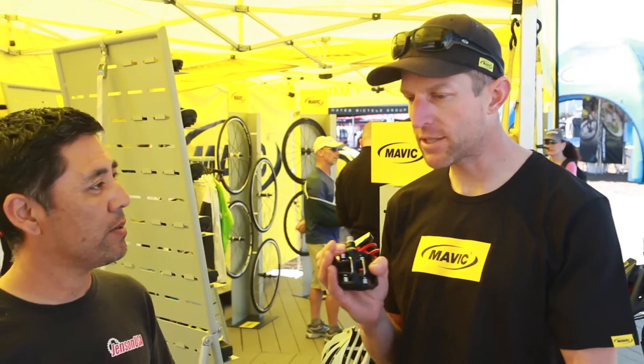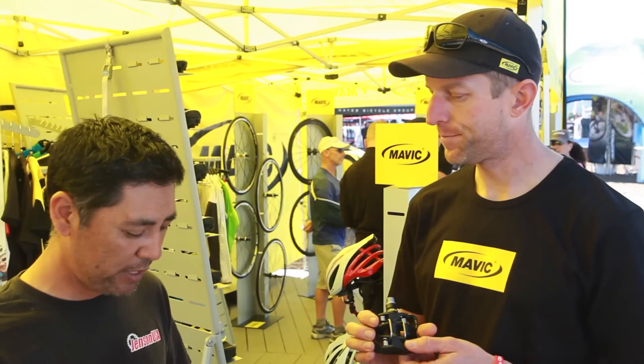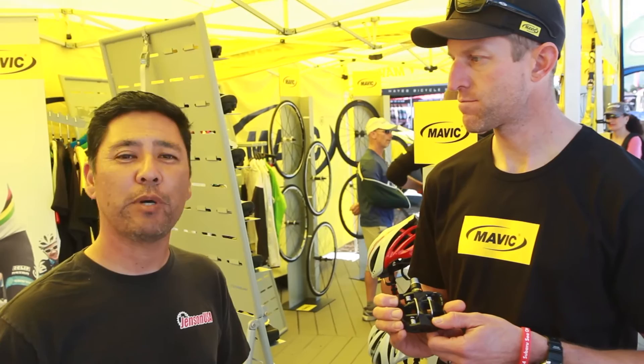Awesome. And are these available now? They're available now. All right, fantastic. Well, hopefully sometime we'll get a long-term test on these pedals, but for now, thanks a lot to Zach from Mavic for showing us these pedals.